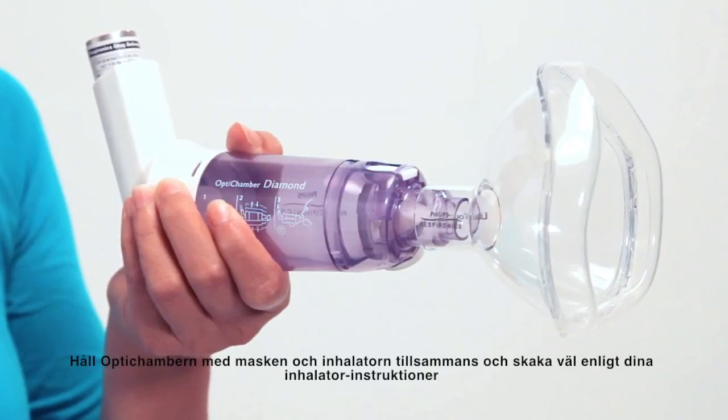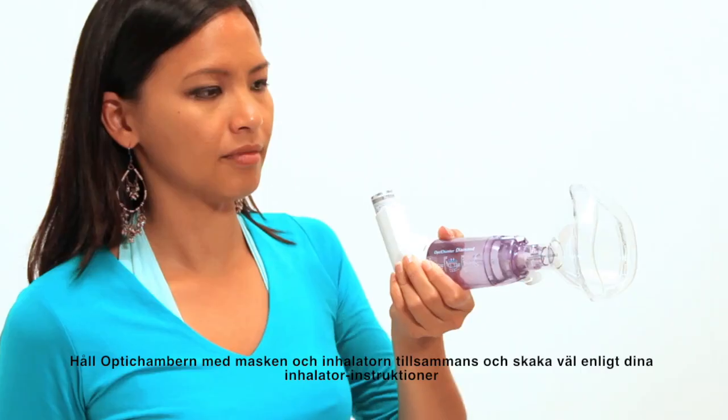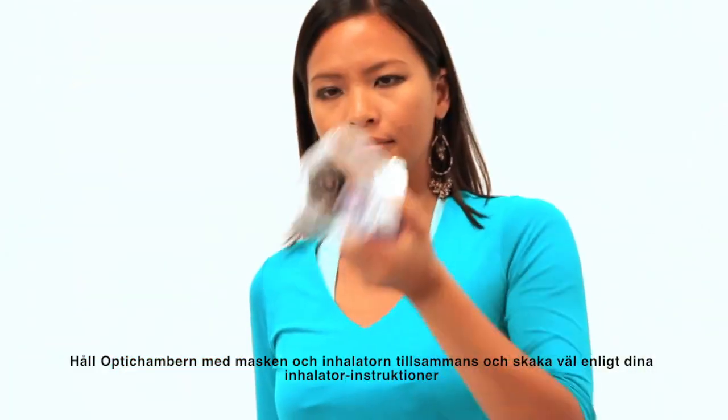Hold the diamond with mask and MDI together and shake well according to your MDI instructions.